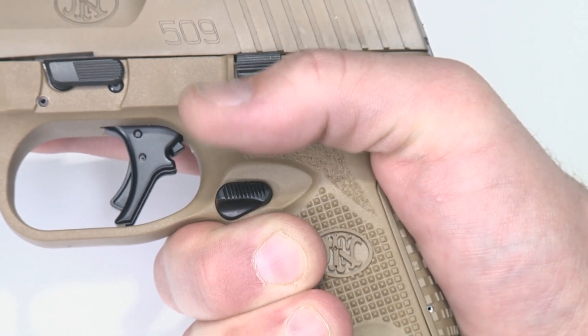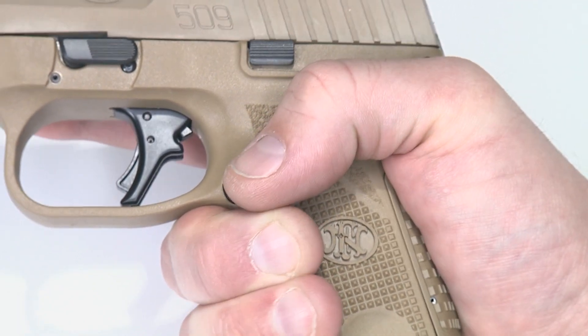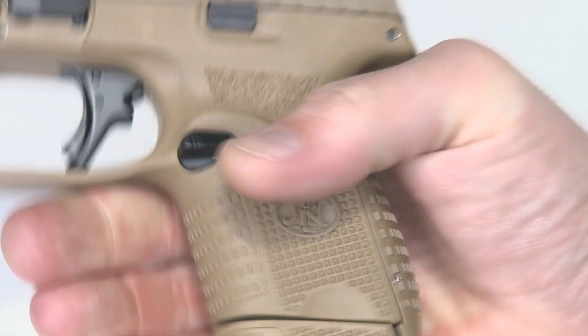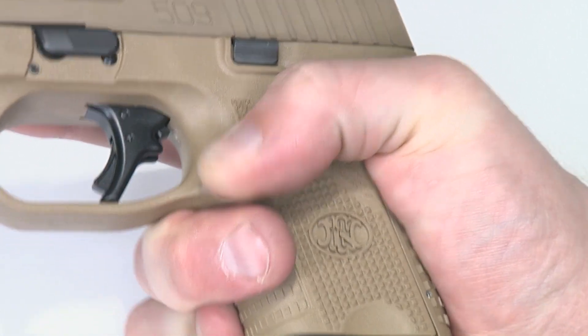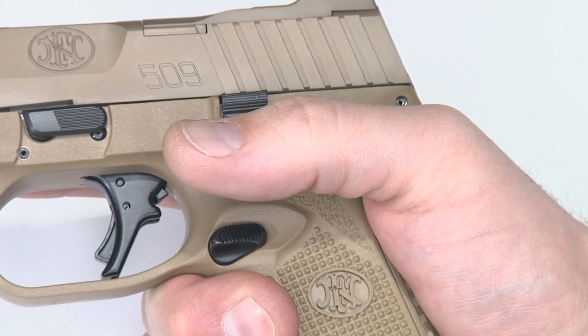This is a better ergonomic improvement. We've also angled it back toward the rear of the frame for the same reason — so instead of having to break your grip and press in, I can hold it and press my thumb against it from this perspective. This makes for more efficient magazine changes and better ergonomics across the board.